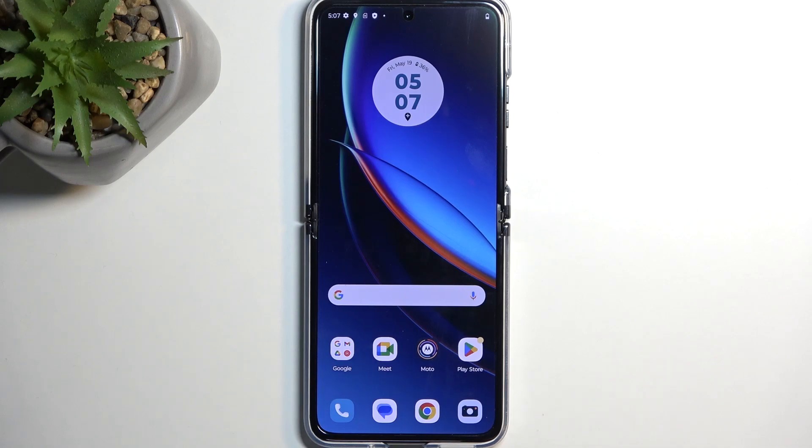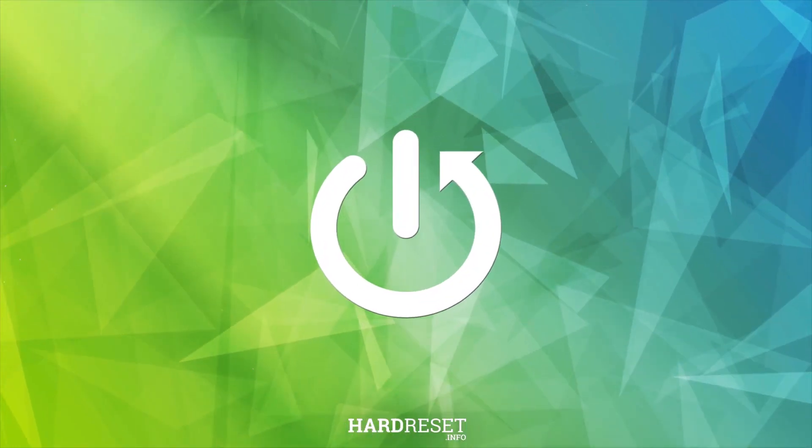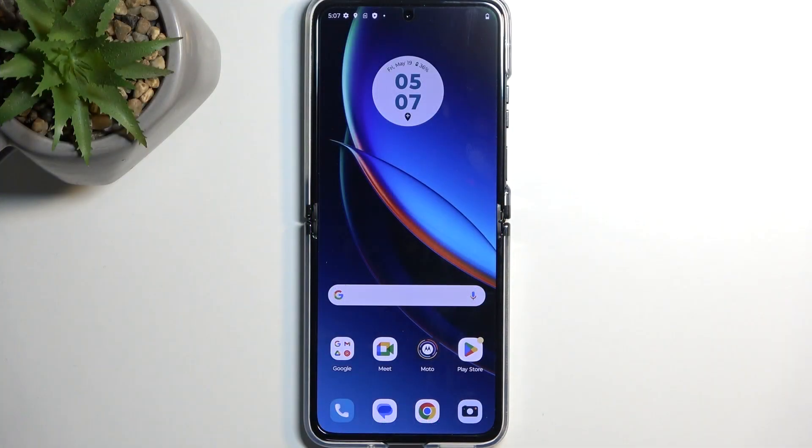Welcome and follow me as I use a Motorola Razr 40 Ultra. Today I will show you how you can hard reset this device through Recovery mode. This will also allow you to get rid of a screen lock if you have one set.